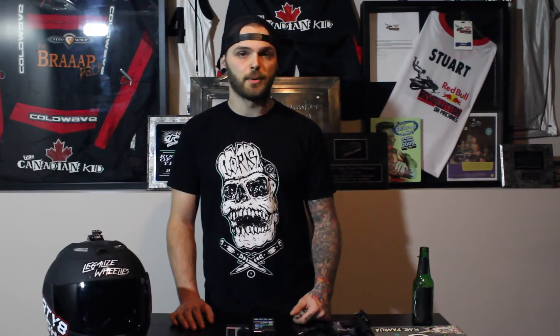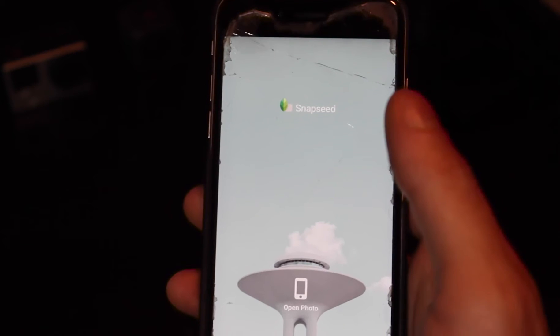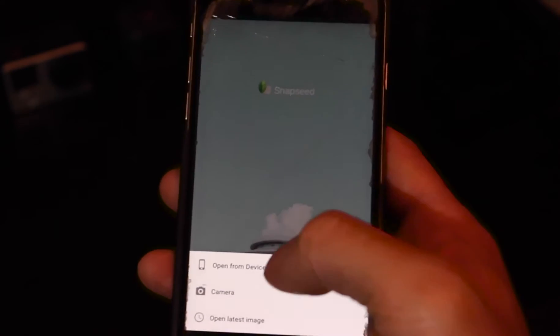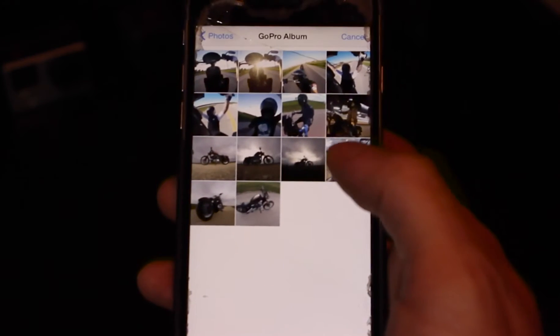So let's grab one of the photos off my phone and show you what it does. We've got the app open — excuse my busted-ass phone, because sometimes I do wheelies with it in my pocket and it falls out on the road. Let's go open a photo — open from device — and go to our GoPro album.